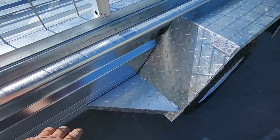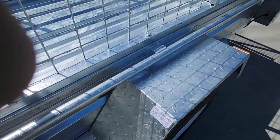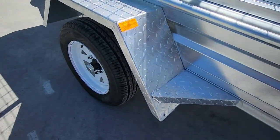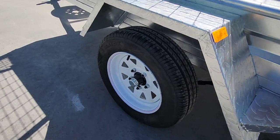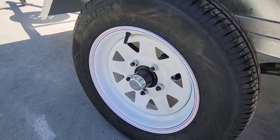There's a stepping plate to get up onto it, all full checker plate — same on the back, checker plate. You've got all 13 inch wheels, all fully greased inside the bearings, all ready to go.